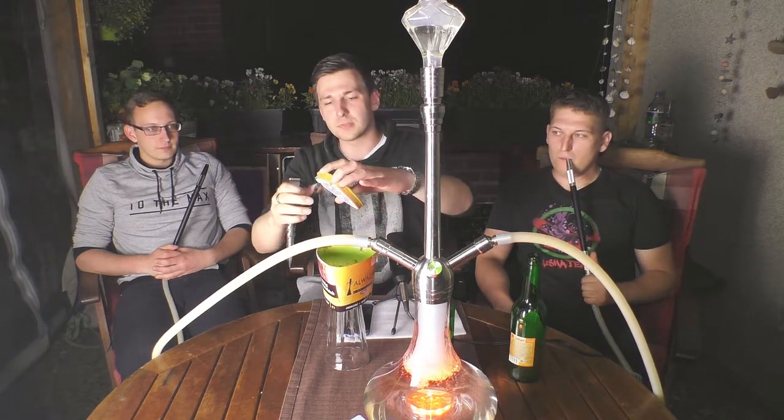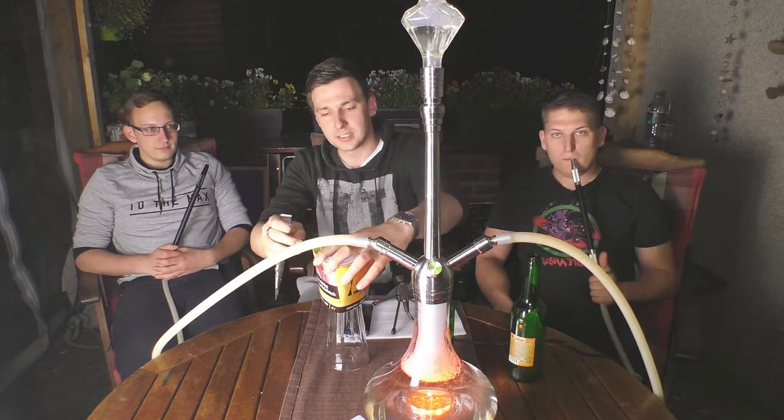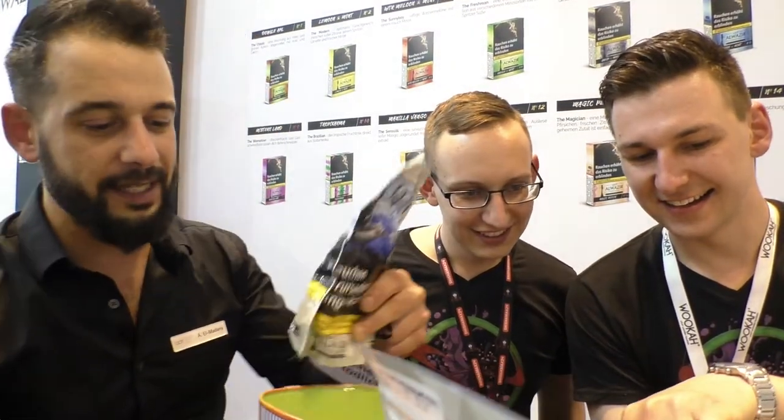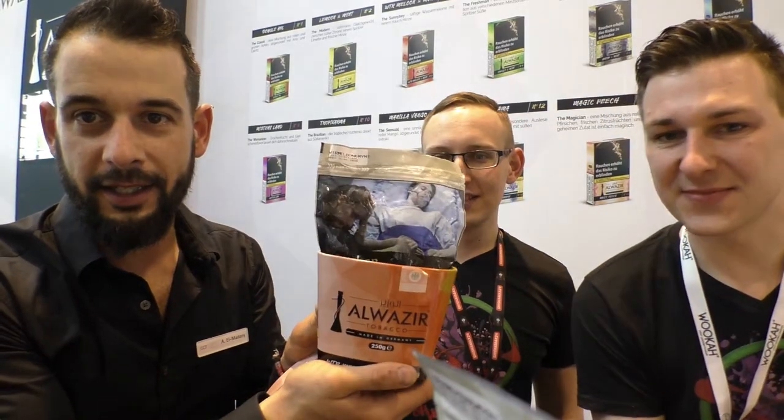Wie ihr vielleicht auf dem kurzen Messevideo schon gesehen habt, die Al-Wazir Dosen sind einfach super special. Das ist der Beutel, so sieht er aus. Hier ist die Dose. Dann kommt das Ganze hier rein, zack – und schon ist das Produkt fertig. Steuerbanderole drauf und ab ins Geschäft.